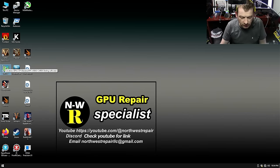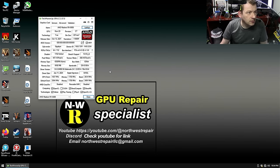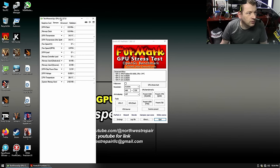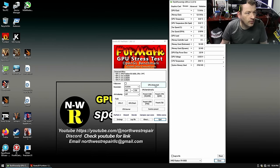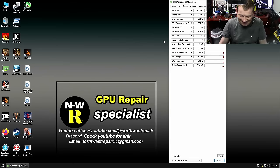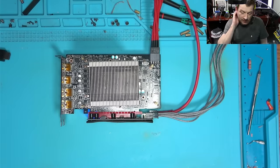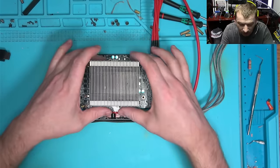Let's open up GPU-Z one more time. Let's look at the clock. And there we have it — that's it, we have a fix! It was the BIOS that screwed up the clock. It's good, you know, and we all learn something.